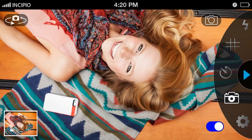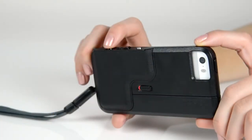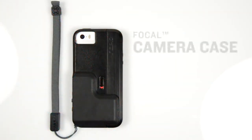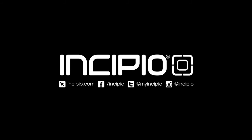With dedicated shutter and zoom buttons, the Focal Camera Case eliminates the need to tap your iPhone screen while taking a photo, resulting in crystal clear pictures. The Focal Camera Case and the In Camera app take your photography to the next level, giving your iPhone 5 and 5S point-and-shoot functionality with numerous editing capabilities. For more information on this and other great products, visit Incipio.com today.